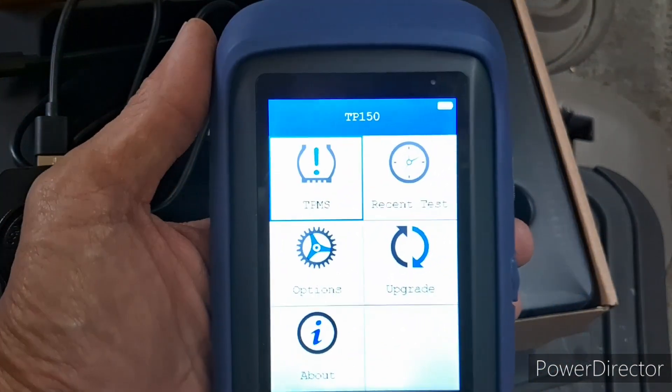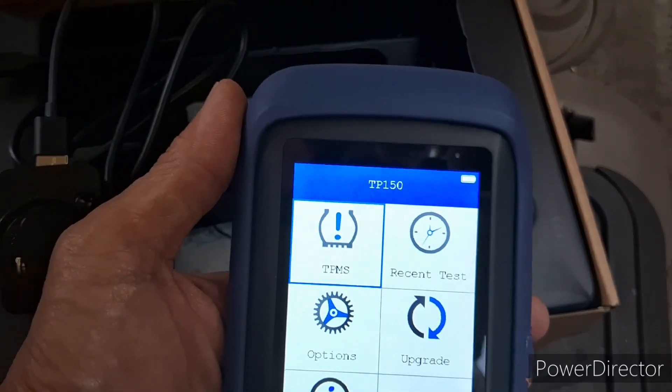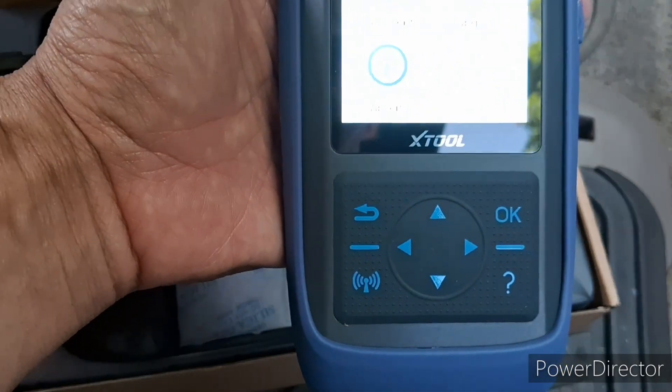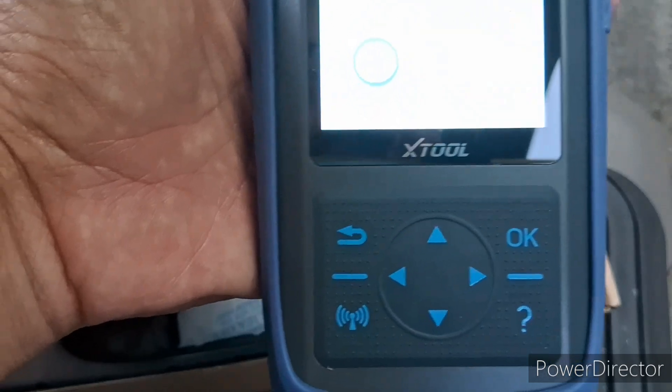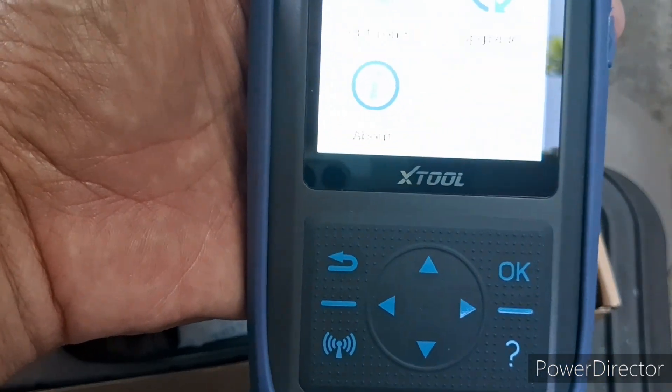To use this tool, you need to charge it up first — you don't know what condition it's in when it arrives. Plug the adapter into the unit to charge it. Once charged, press this button to turn it on. There are a bunch of buttons — mainly you're going to use this to read the tire pressure from the vehicle.